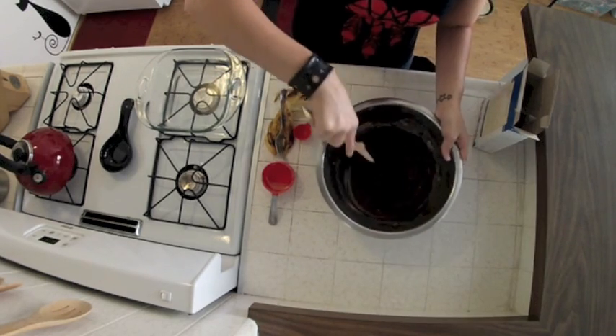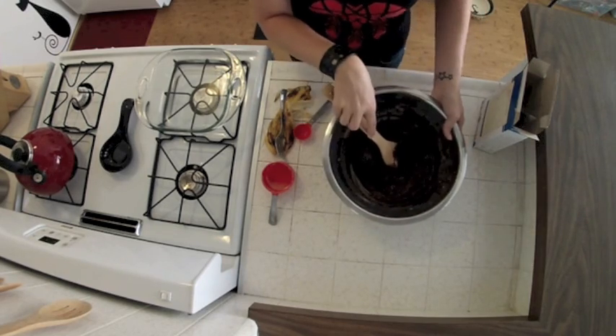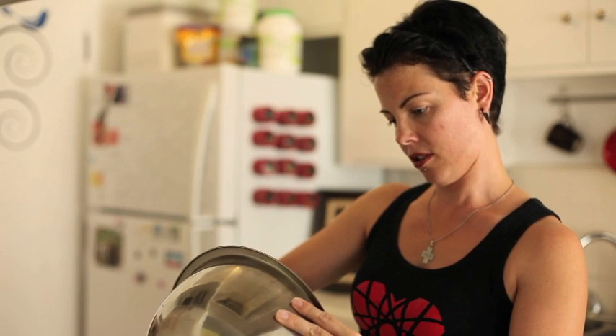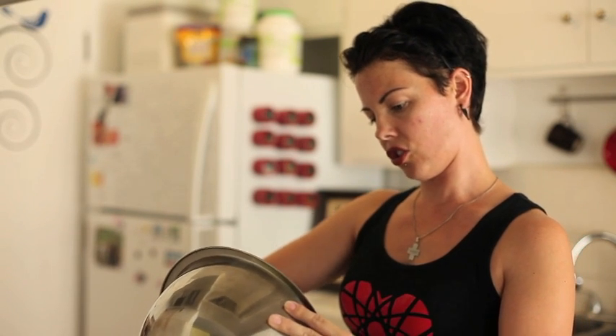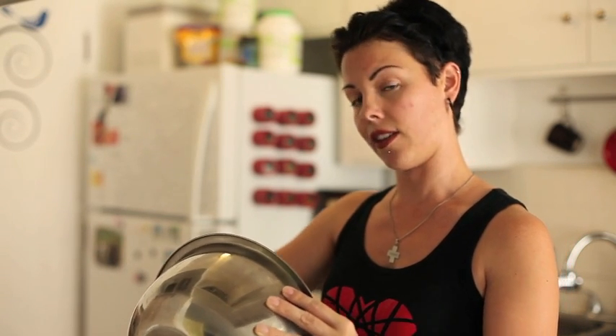I think this is pretty well incorporated. Let's put this into the pan. Try to get all that chocolatey brownie goodness off the sides of the bowl — or you could just lick it off later with the spoon. I usually leave that to my husband.